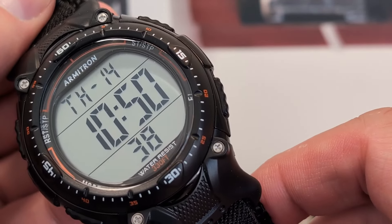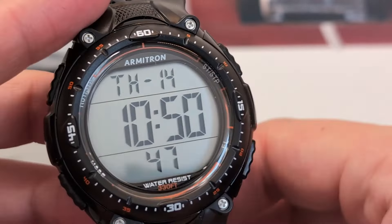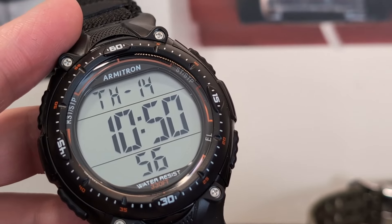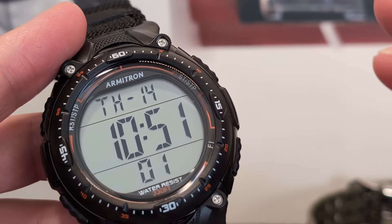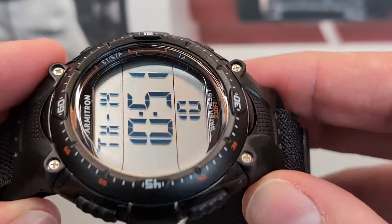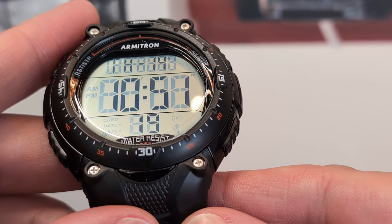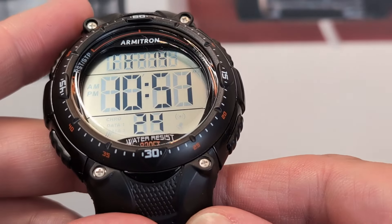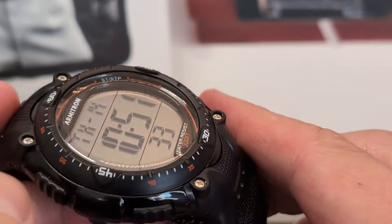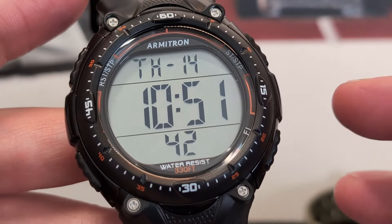It does come with a chrono bezel, which eagle-eyed viewers will have spotted, but I can't really find a practical function for it — so I'm suggesting it's a bit of a gimmick. The digits on the dial are very clear and easy to see from a distance, but they do suffer from tilt-angle distortion quite quickly. From the side it's super clear, but when you tilt it down from the front — exactly where you'll be looking — it gets into a mess very quickly. I'm wondering whether the acrylic is causing that issue.